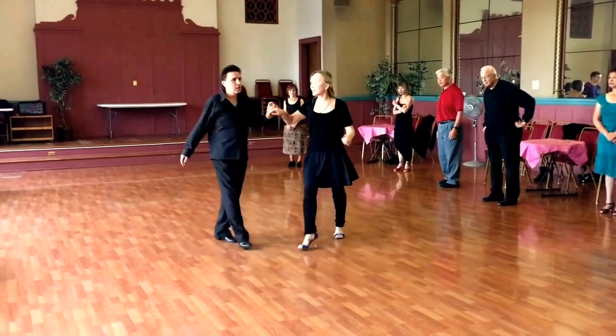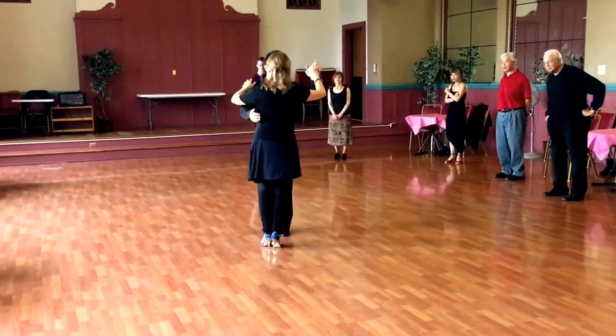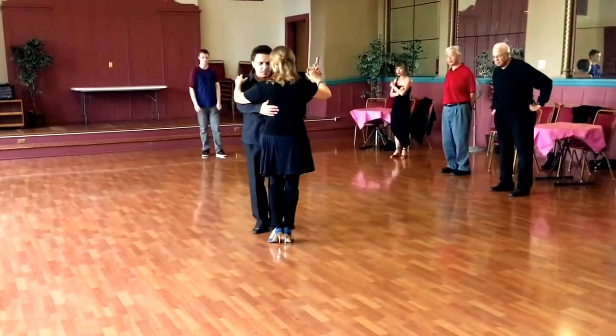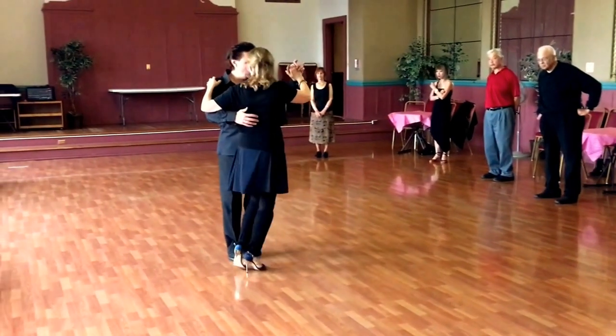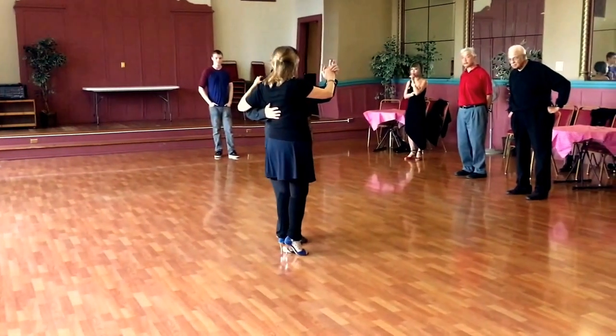I'm going to do this slow one more time, and then do it in real time. Take a side step, forward, pivot, and step back, step to the side, hold it, and turn.